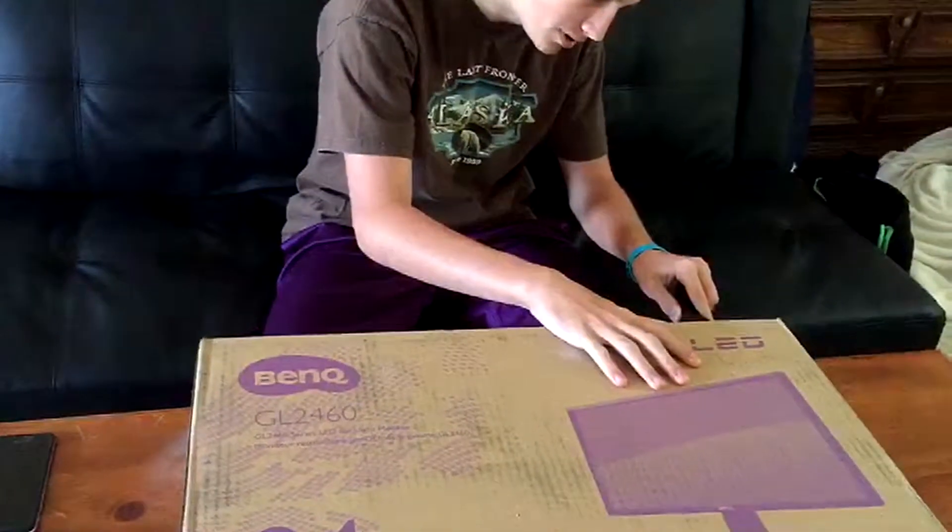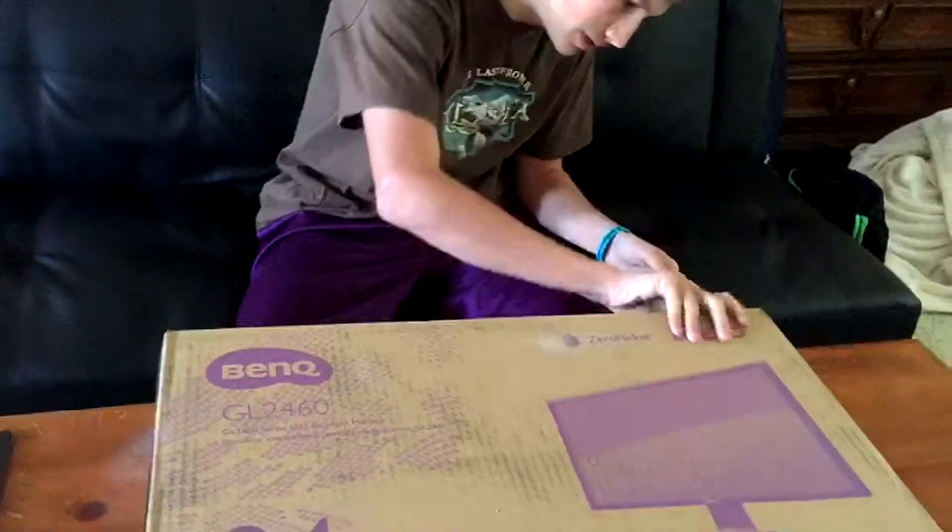I'm going to do a time-lapse of me opening this because usually I have a hard time opening this BenQ monitor because I have one there.